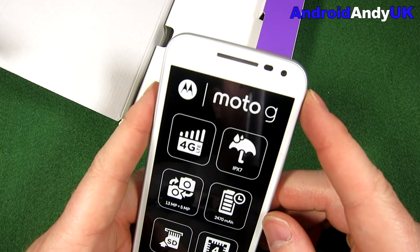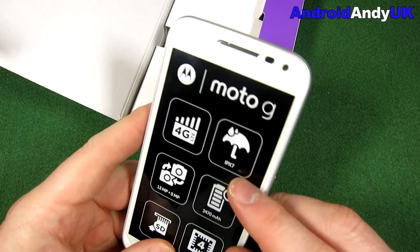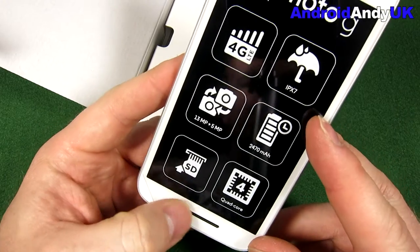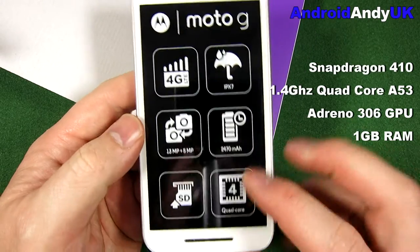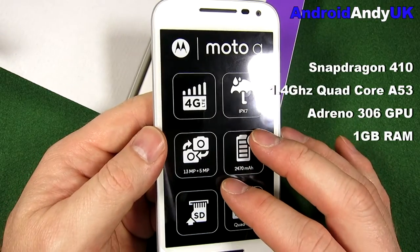The original Moto G definitely didn't come with 4G — the 4G models came out later. This one is IPX7 certified, so that's a depth of one meter for 30 minutes. It has an SD card slot, as we've already seen, and a quad-core processor — 1.4GHz Cortex-A53, with an Adreno 306 GPU, all on a Snapdragon 410.